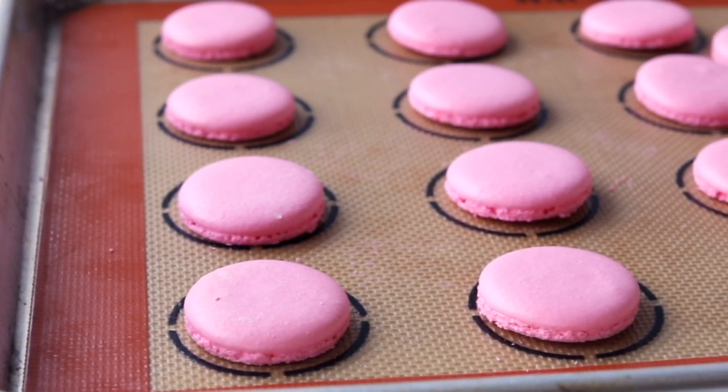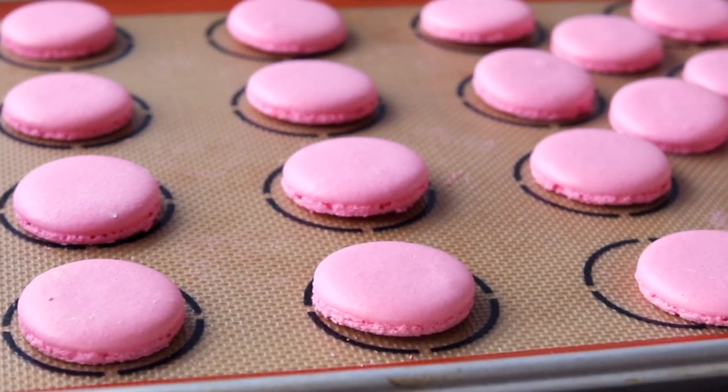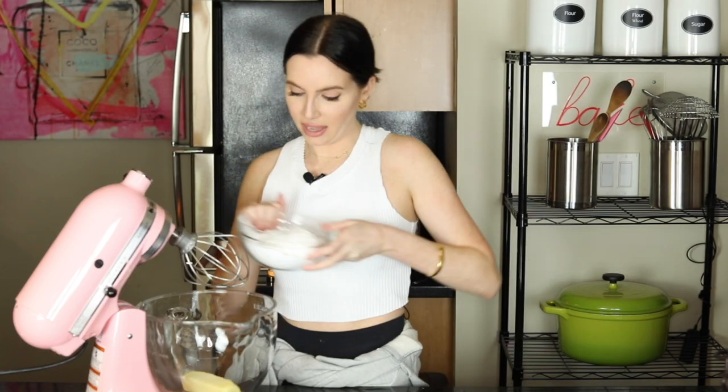They are out of the oven and they are gorgeous — the perfect shade of pink. Using two sheet pans is a great way to maintain the color when they're in the oven, and the macarons come out the same shade as they did when they went in. Now we're going to let these cool completely and make our strawberry milk buttercream. We're going to start with your butter and your confectioner's sugar and whip it on low.